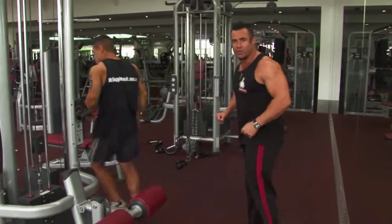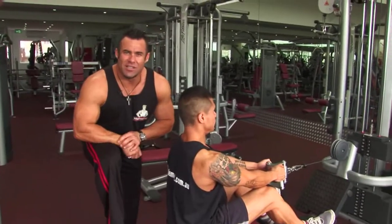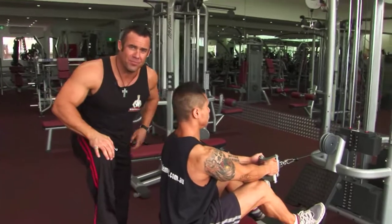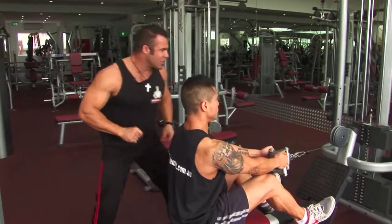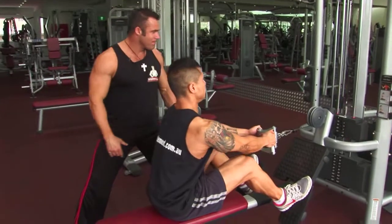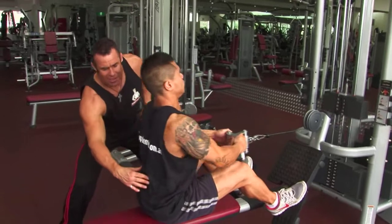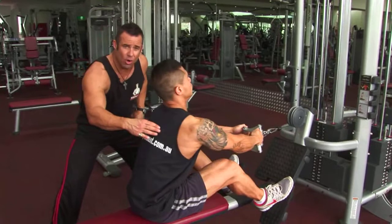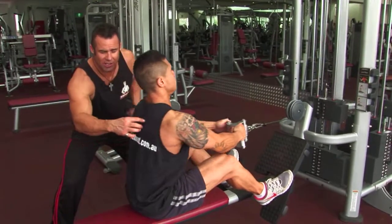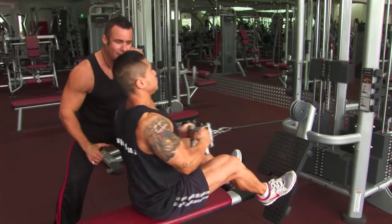Straight over to the seated row. Ten reps here on the seated row, ladies and gentlemen. Perfect form again — you can see the arch in the lower back, the chest is up, the chin is up. Mario squeezes the shoulder blades together to get that full contraction in the mid-back: the trapezius, the rhomboids, and the lats.